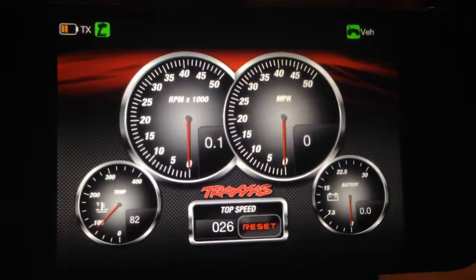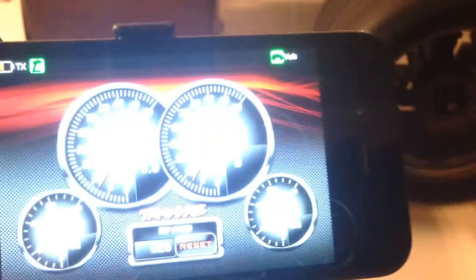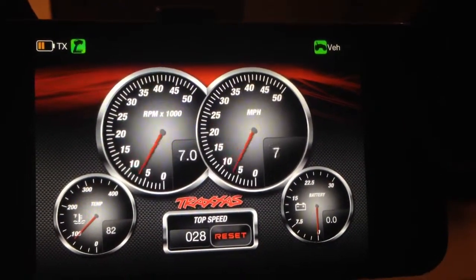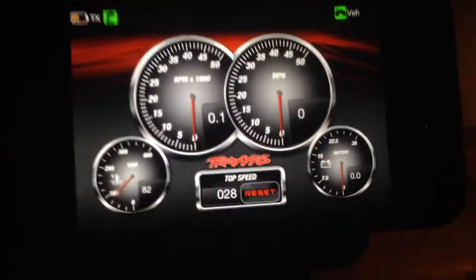Look at that. Tells me how much. See the wheel spinning? That's crazy. It works. Thanks.